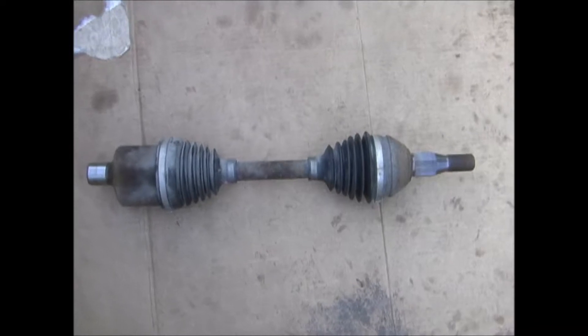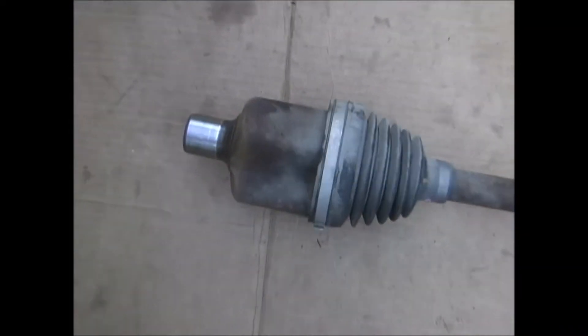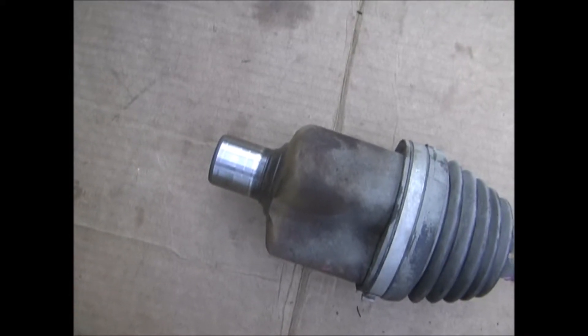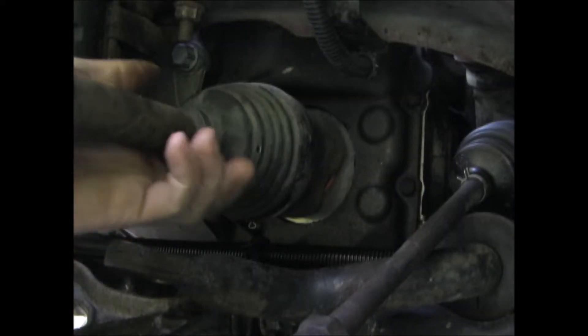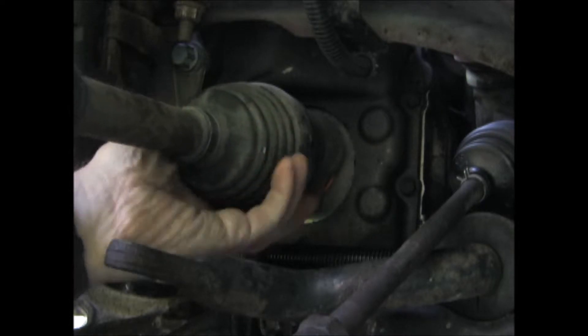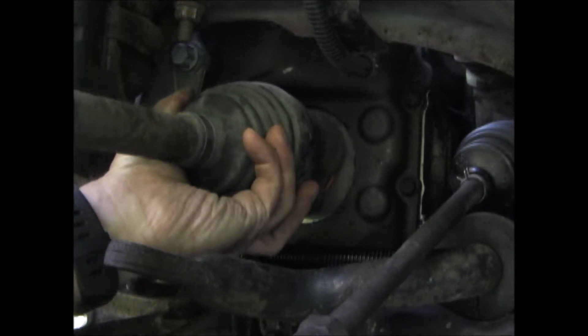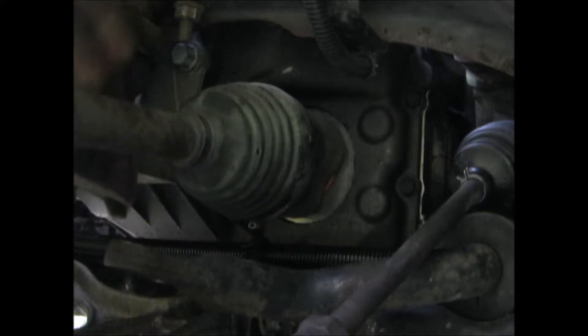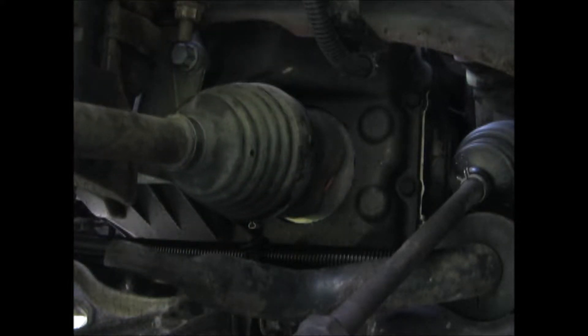Now I'm ready to install the drive shaft. You want to lube this end up with some fresh transmission fluid. To get the axle back onto the shaft on the transmission, you may have to move it up and down and side to side to get it lined up, and then push it all the way in until it's seated.